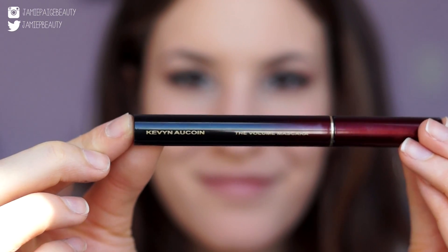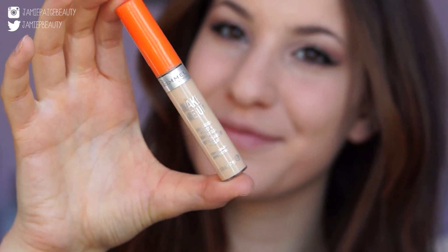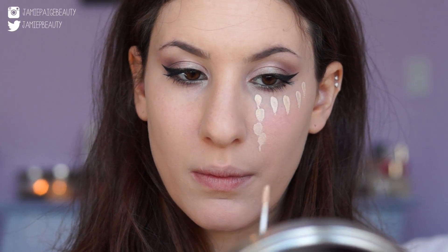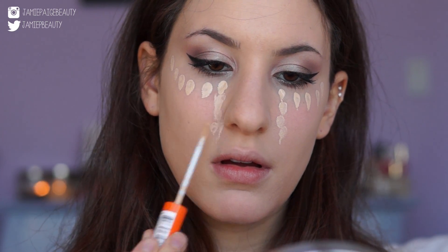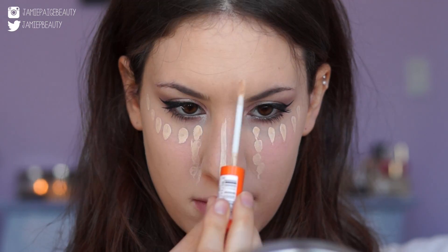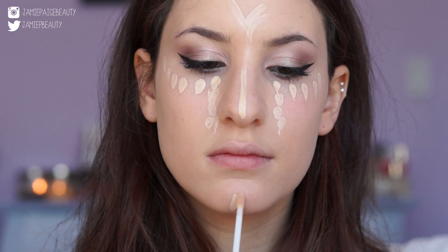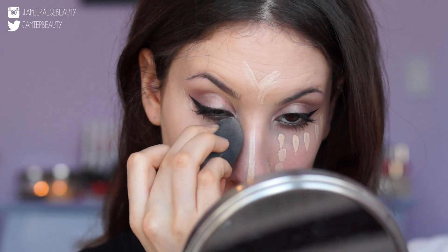After finishing the eyeliner, I applied my Kevin Aucoin the Volume Mascara and I also curled my lashes to make them look nice and big. Now on to concealer — I'm using my Rimmel Wake Me Up Concealer in Very Fair, creating that triangle shape down my face for a nice highlighting effect like all the Kardashians and Jenners have. I'm going down my nose, up on my forehead, on my chin, near my cupid's bow, and also right underneath the hollows of my cheeks, then blending that in with my Beauty Blender.